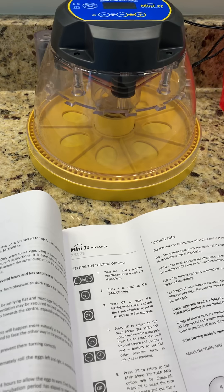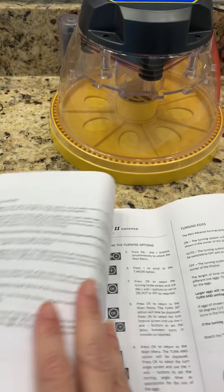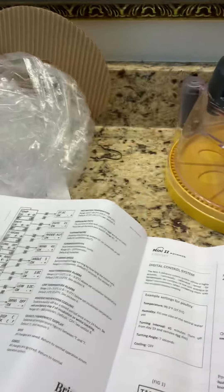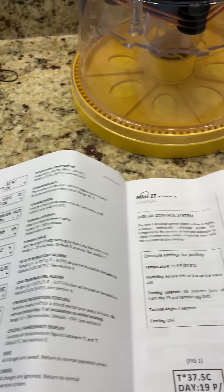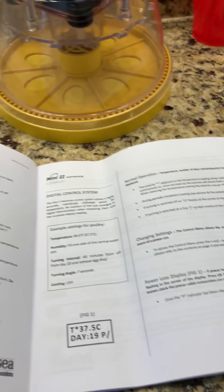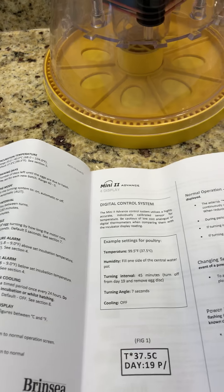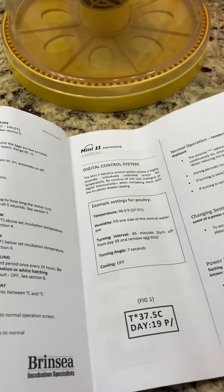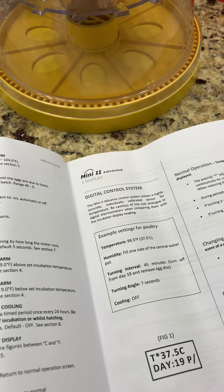If I had one complaint so far, the manual — for someone who's never done this before — it's not very clear. It's 18 pages long. I wish it would just say, like, one page: four hens, take this step, this step, this step; for other fowl, other birds, do this step, this step. But it doesn't — it just gives you a generalized instruction set, and there's nothing that says step one do this, step two do this, which I think would be easier.